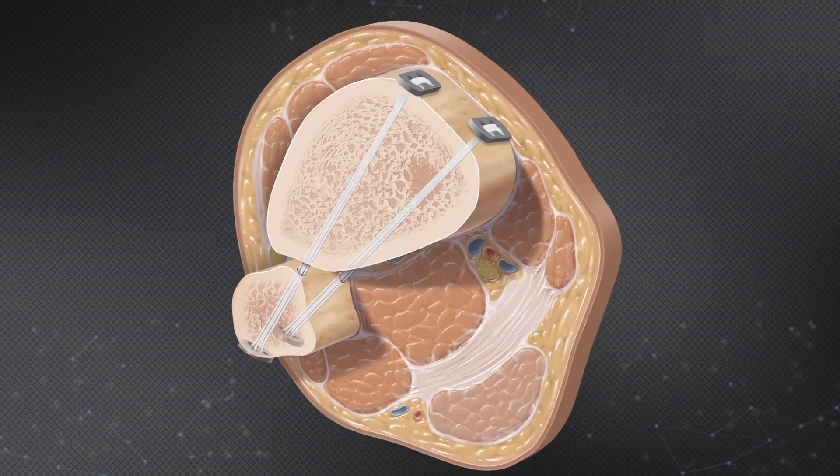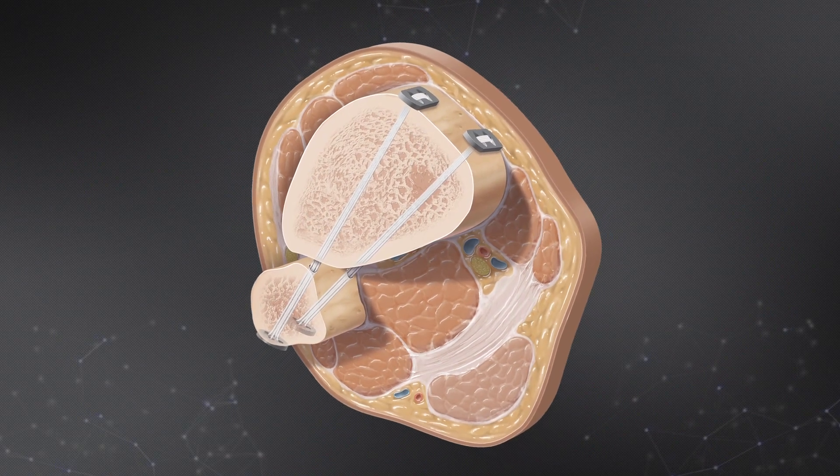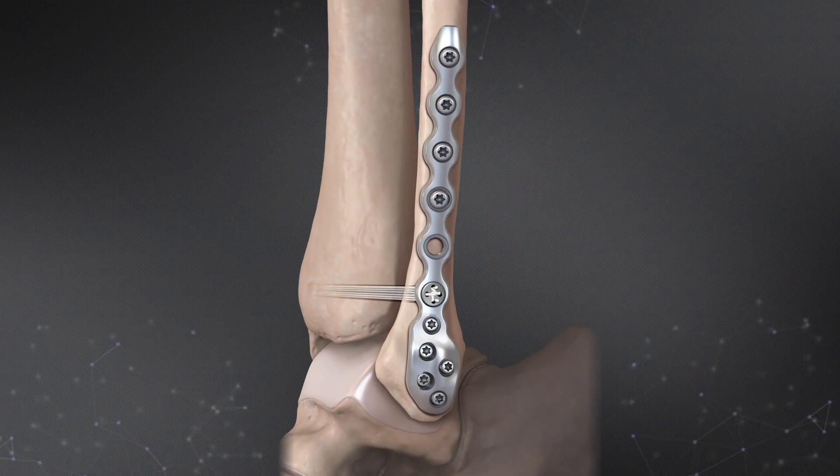Initially I'll scope the ankle. I want to look for intra-articular pathology, cartilage damage, and torn ligaments so I can better assess the instability. I'll clean up the inflammatory factors in the joint. Once I'm done with that, we'll turn our attention to the tightrope. I'll make a small incision on the lateral fibula, about two centimeters in length, and I'll use two diverging tightropes. Oftentimes I'll use a plate to help spread out some of the force, because one of the things we worry about is bone pain. A plate is a good adjunct to help avoid some of those problems.